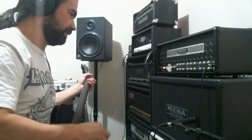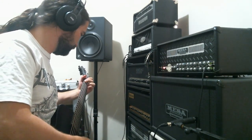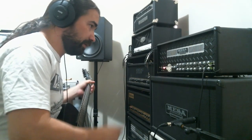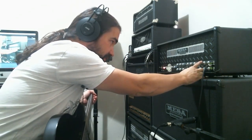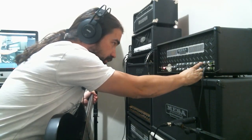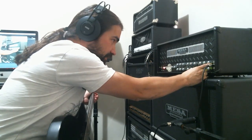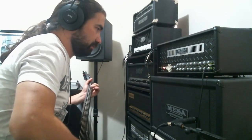Okay, this is the clean channel. Currently everything is at noon except for the presence, which is just a bit low. I'm just gonna put it at noon as well with the other ones, and I'm just gonna increase the gain a tad bit without breaking it.